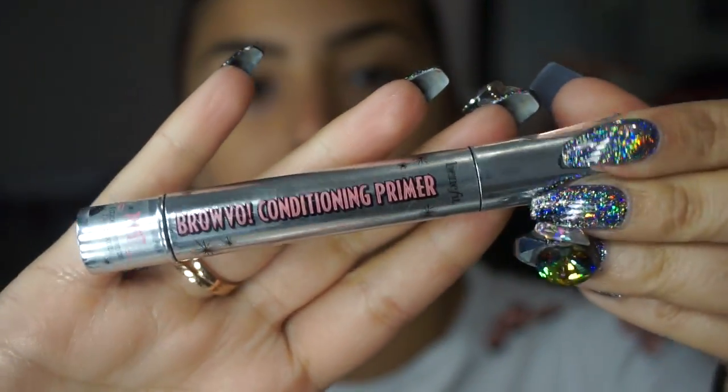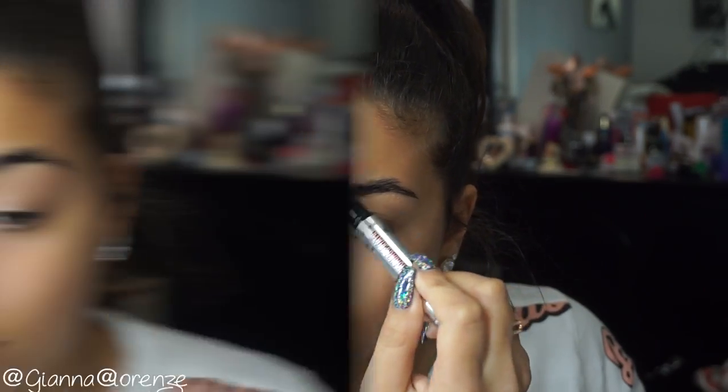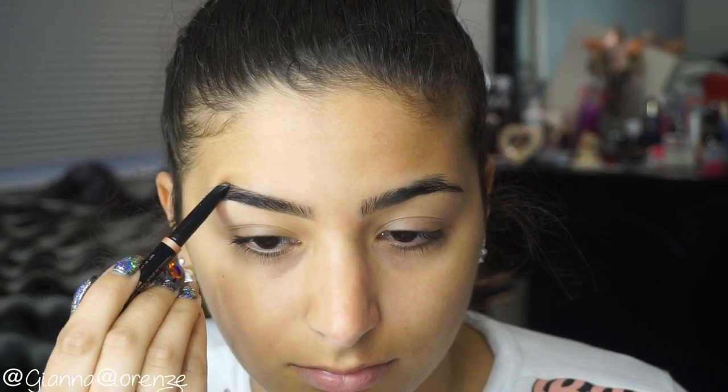Hey guys, welcome back to my channel! Let's get it pumping — starting with Bravo conditioner by Benefit to sculpt the brows just a little bit. This is probably the most effective brow conditioner I've ever used. If you haven't tried it yet, I definitely recommend it — it's really good.